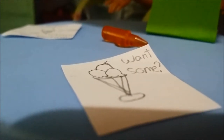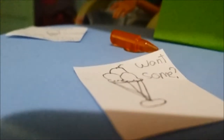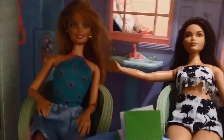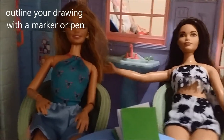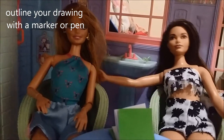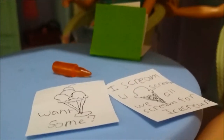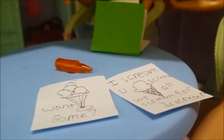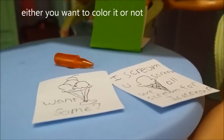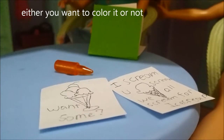The cherry is kind of hiding, but yeah. Now both of us are going to outline our drawings with a permanent marker, and after that we're going to paste them to our notebooks. Now that we're done outlining, it's an optional choice to either color it or leave it — but I'd rather color it.